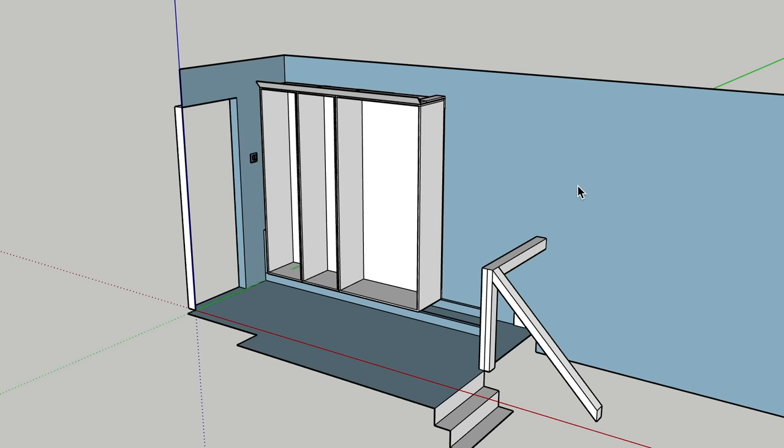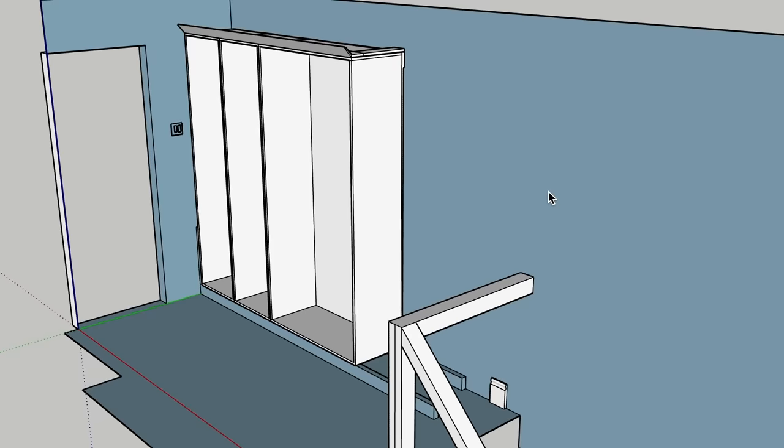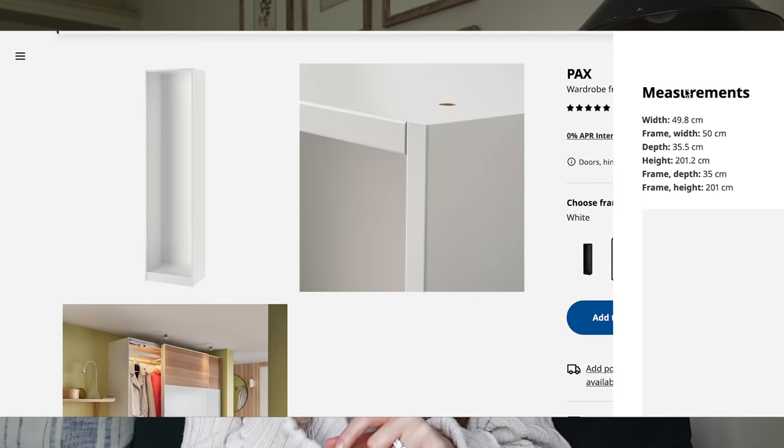In true Laura and Ollie style, we are winging this, but we have picked out our items from IKEA. We're going for the PAX wardrobe units which are slightly slimmer - 35cm deep and 201cm high. This means it won't go straight to our ceilings, which we chose deliberately. I love a traditional look and being able to see coving and details, so that's why we decided against floor-to-ceiling.